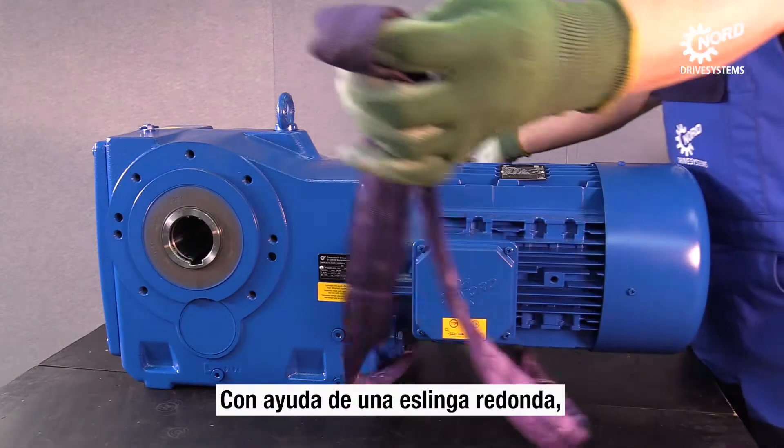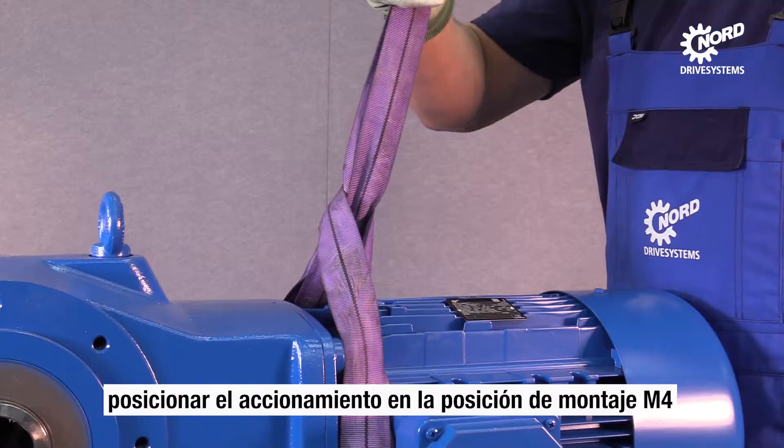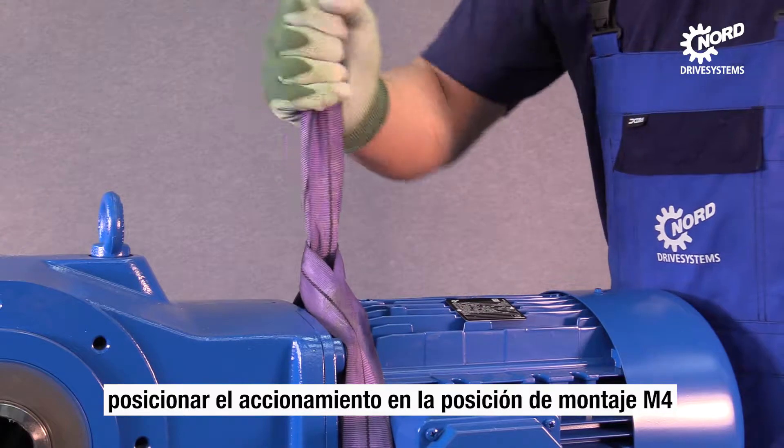Use a round sling to turn the drive. The motor has to face upwards to avoid oil leakages. Make sure the round sling fits tightly around the drive.